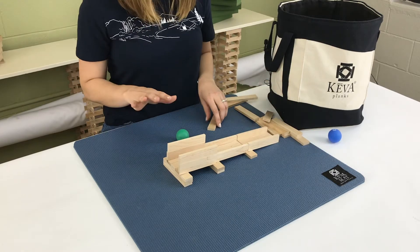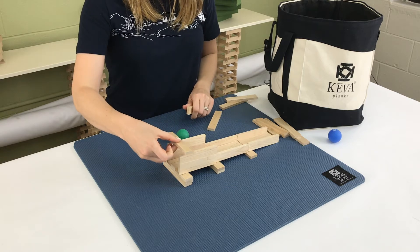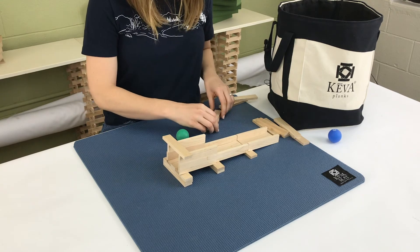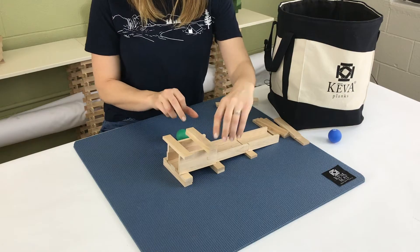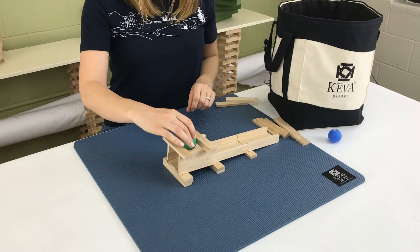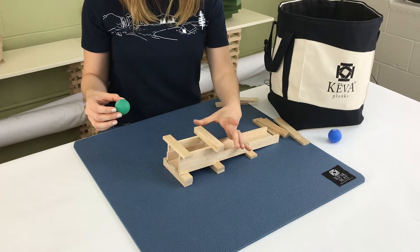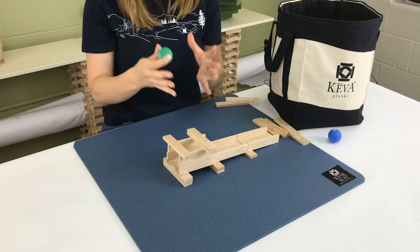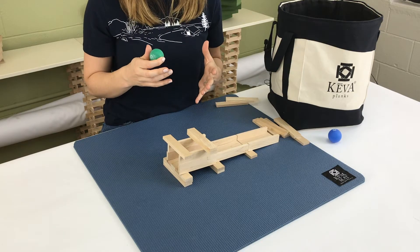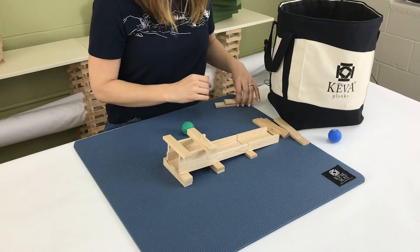Now we're going to start creating our dispenser. To do that, we're going to add one plank here and then stack two and place them right about here. You want to make sure you have enough space to drop your ball, so you can make it a little further out if you want. I found that if you make it smaller, it almost makes a funnel-like effect for the ball dispenser, so I'm going to keep them a little bit closer together.